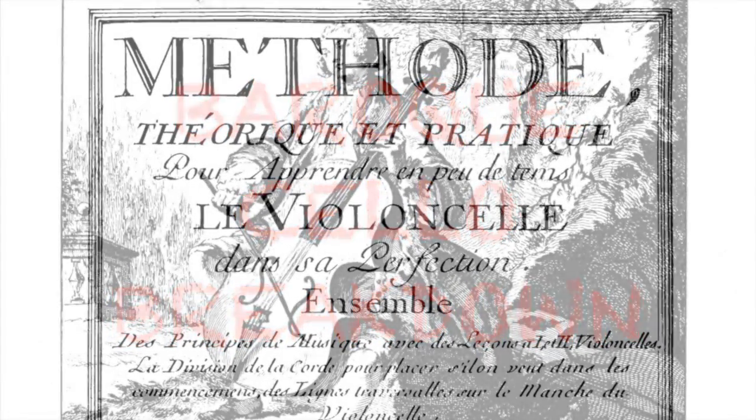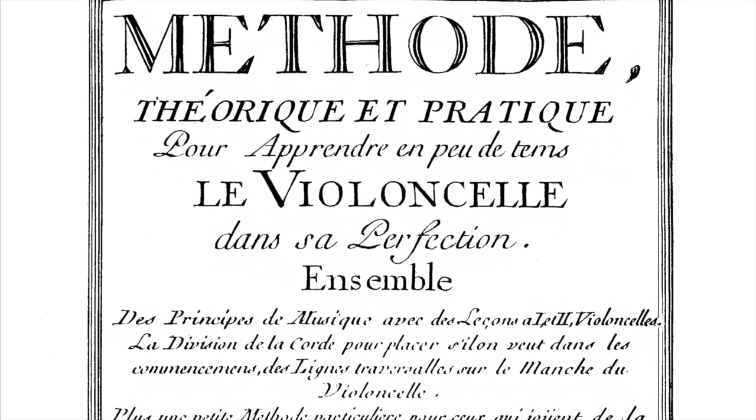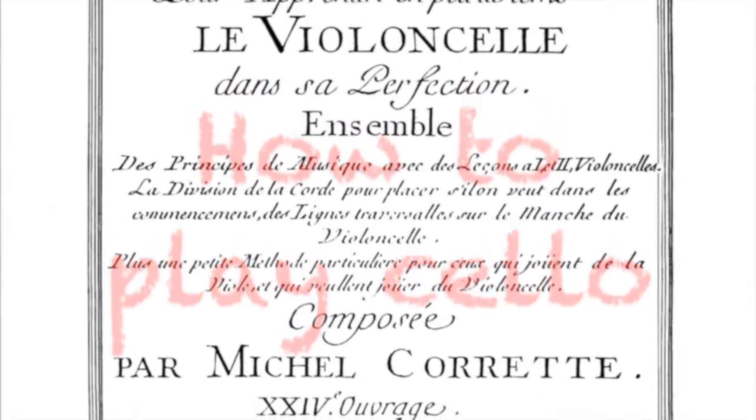Baroque Cello Breakdown by Sarah Stone, Episode 3. Method, Theory, and Practice to Learn in a Short Time the Cello and its Perfection, also known as How to Play Cello, by Corette.